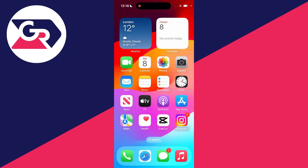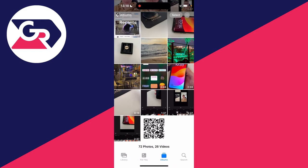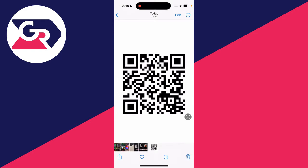First of all, open up the Photos app and find the photo which has got the QR code in. Once you click on it, you should see in the bottom right an icon which looks like a scan button — it's sort of black and white in the bottom right of the photo.